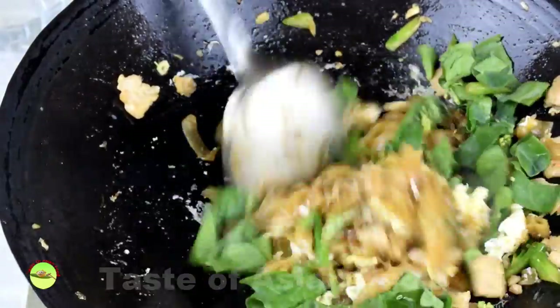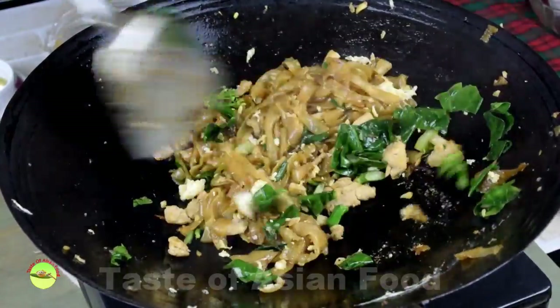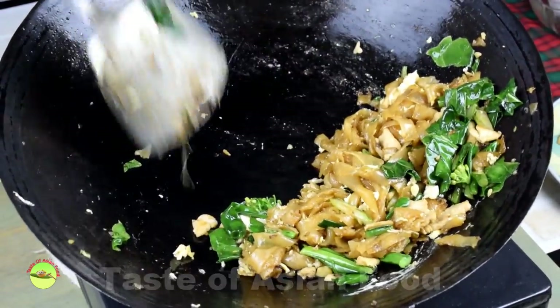Finally, add the remaining broccoli leaves into the wok and stir fry until the leaves are wilted.